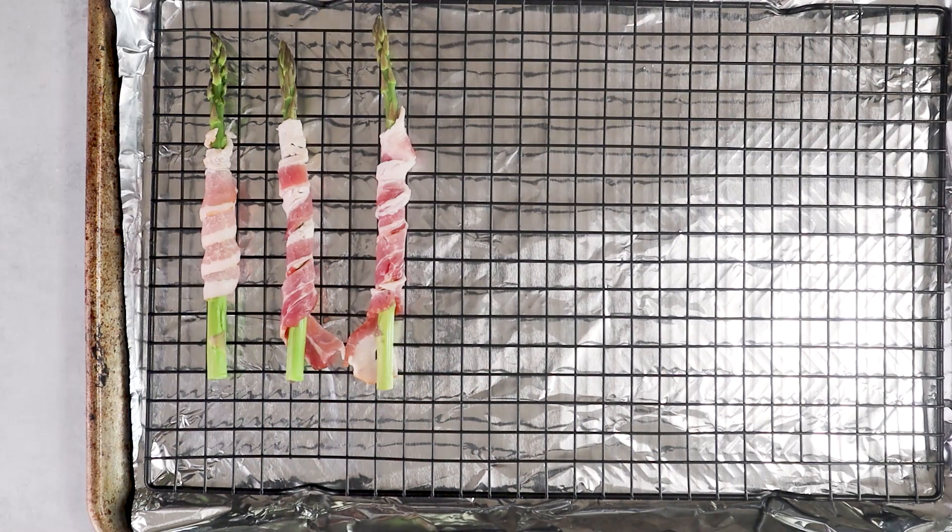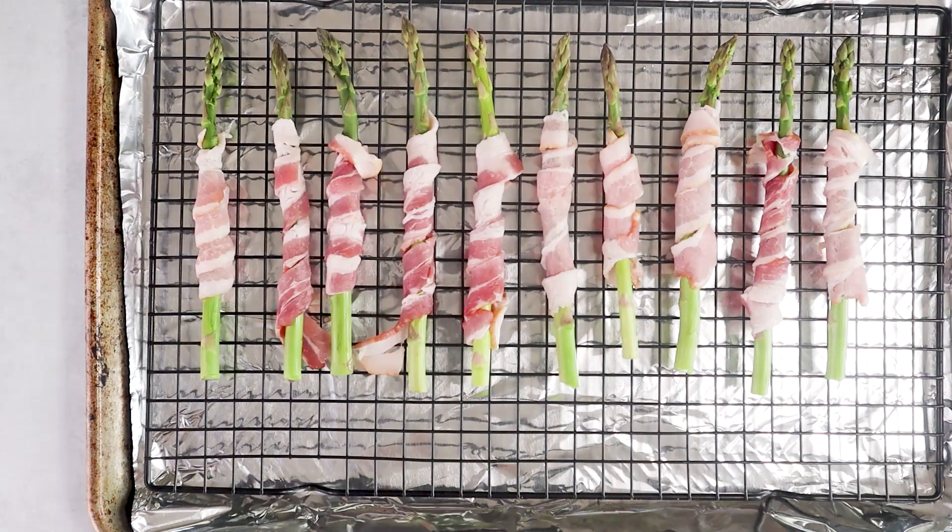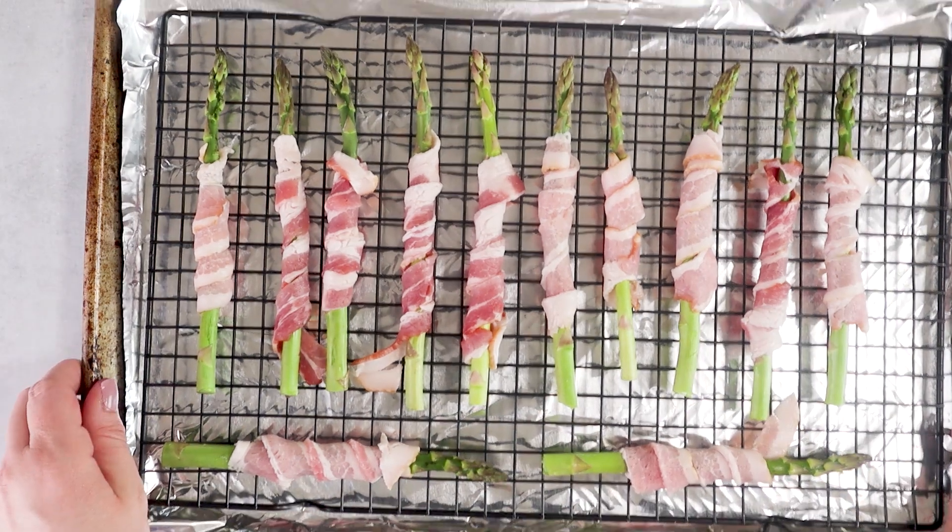Place the wrapped asparagus on a cookie sheet lined with parchment paper or aluminum foil, and bake it in a preheated oven at 425 degrees Fahrenheit for about 10 to 15 minutes.